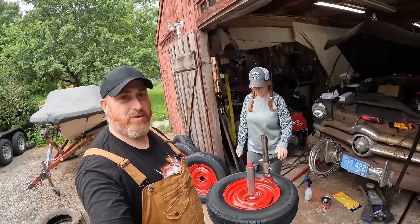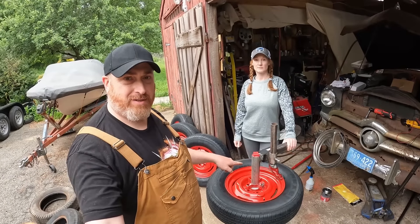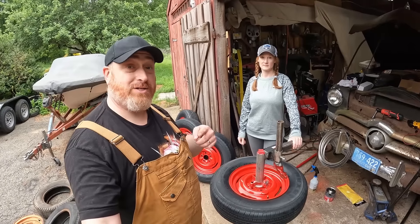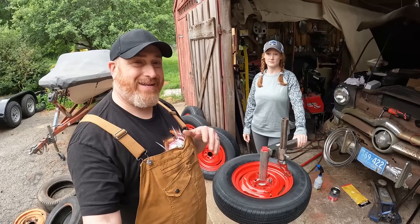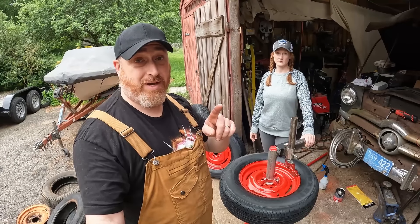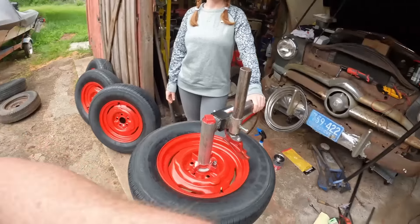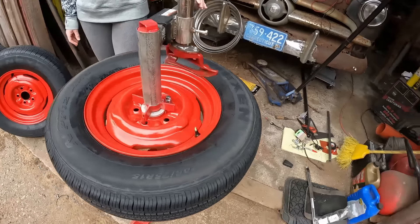Can you buy a Harbor Freight manual tire changer or one from Amazon? I'm going to give you the link for the one I bought — I believe it was about eighty dollars. I'm going to swap sides of the camera and go through what you need.